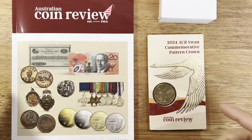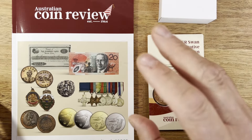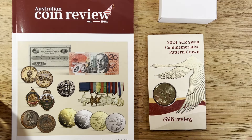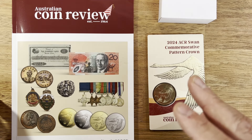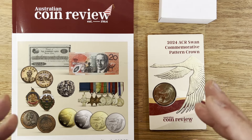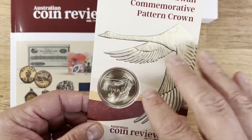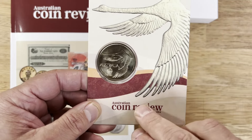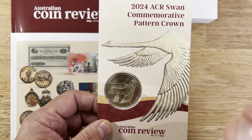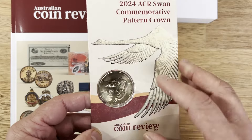Hey coin collectors, Dan the Collecting Man here. Today I'm going to talk about something that's a bit of a piece of history of Australian coinage — the 1967 Swan Pattern Dollar Crown, formerly known as the Goose Coin, released back in 1967. They've got a 60th anniversary from the Australian Coin Review, so a pretty cool thing to be collecting when it comes to Australian currency, and something quite significant with a pretty cool story.